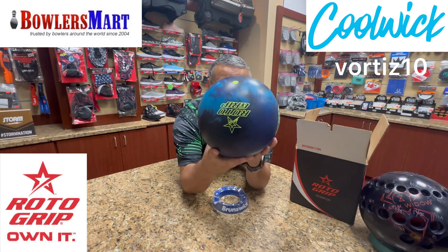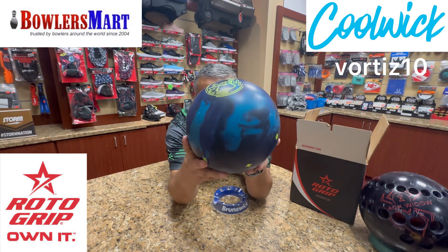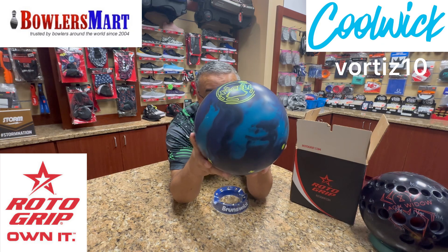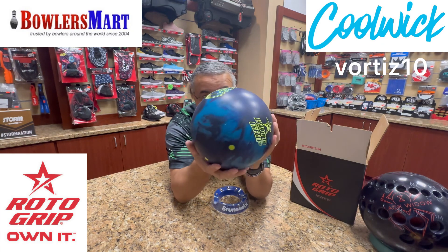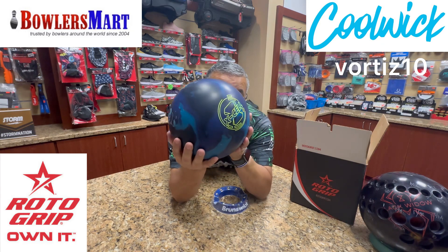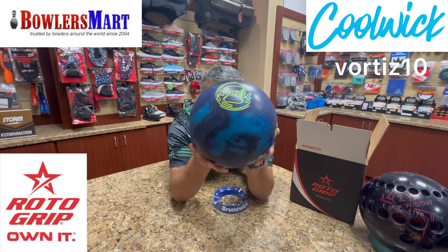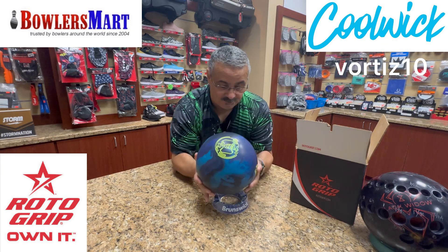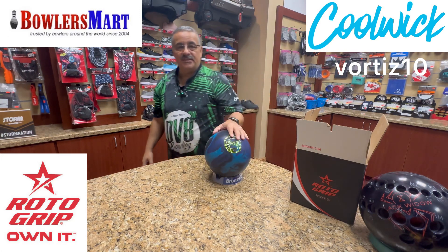So there you have it. This is Roto-Grip's newest release, available the 21st of this month. If any of my bowlers here in town are looking for it, come see me. Let's get you on a pre-order list and we'll get you taken care of. Roto-Grip XL — I know all you Cell lovers are looking for this. That's all I got for you on this one. Thanks for watching, we'll see you on the next one.